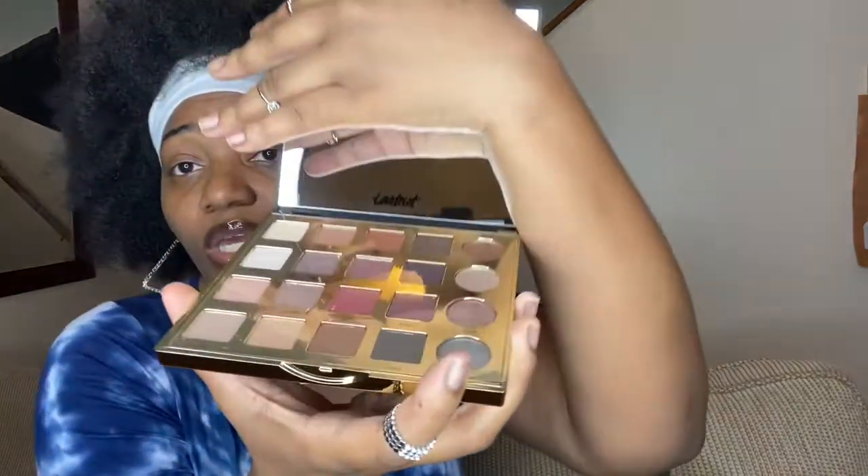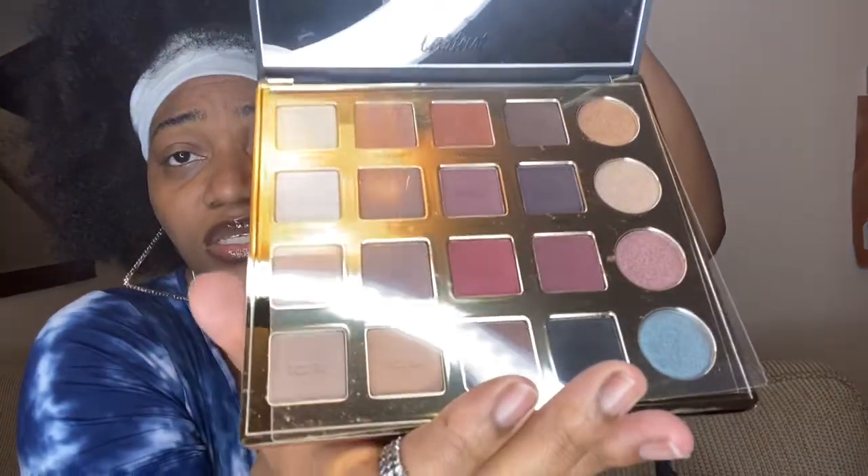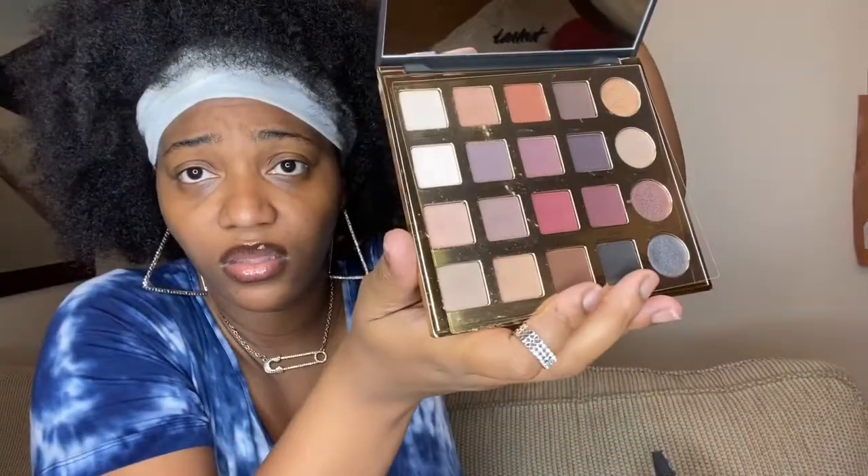Let me show y'all — it has a big huge mirror. These are the colors — so, so pretty! I'm trying to get past that glare from the light but oh my god, this is beautiful. It's so cute and so pretty — I want to keep it. It's something you just display because it's so pretty. This was a really good one. I like Tarte products. I'm not sure if I'm giving this away, but if I do I will let my kibis know.